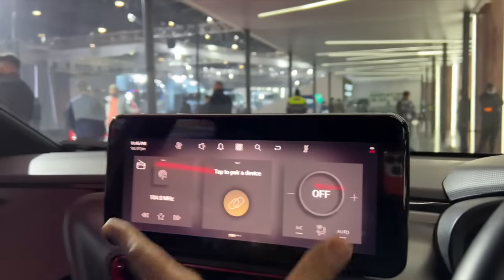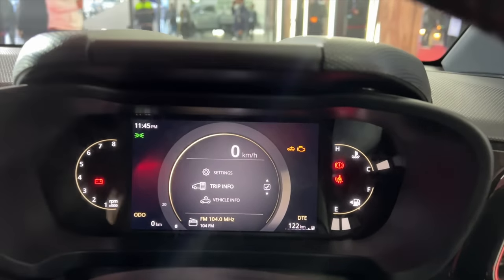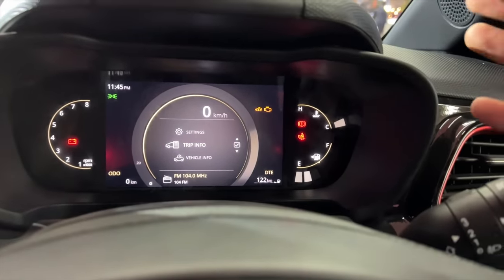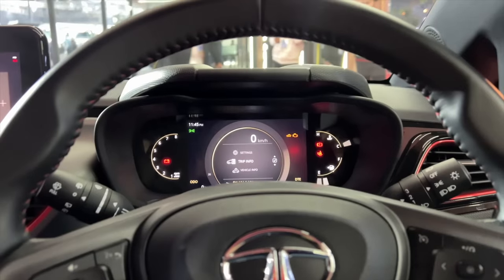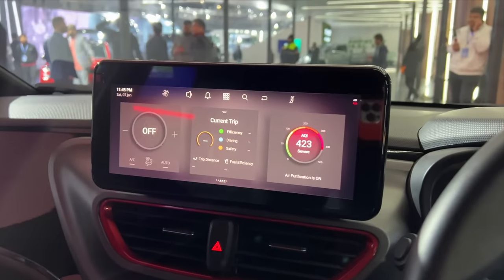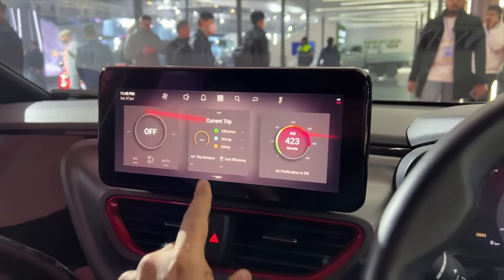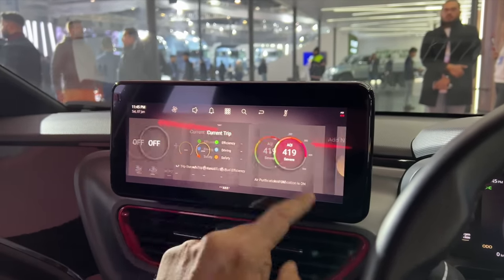The hatchback does not get an auto-dimming mirror — you have to manually dim it, which is a bit disappointing. The new screen is amazing. New instrument cluster as well — isn't that awesome? I wish the tachometer was more prominent. You can see the distance to empty says 122 kilometres because it's got really low fuel, and you can browse through this using buttons and switches. It says AQI 423 — so it's got an air purifier as well. It's got voice commands and ambient lighting too. Here it's showing trip metres — this is actually a slick screen. You get plenty of information, widgets and stuff.